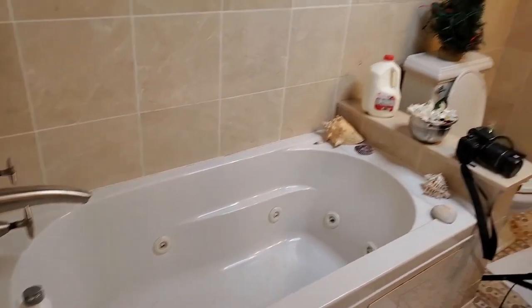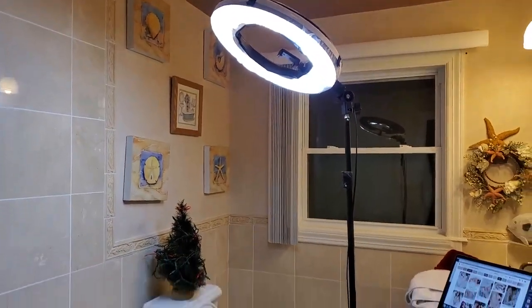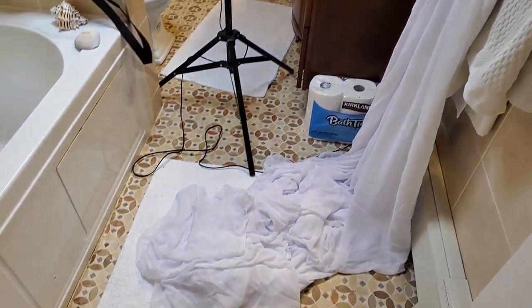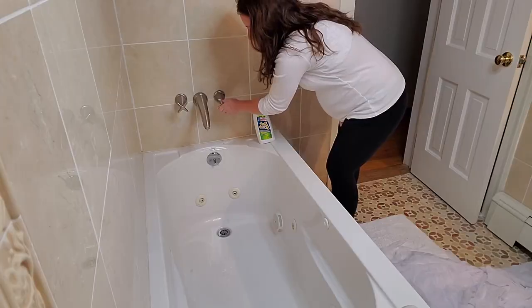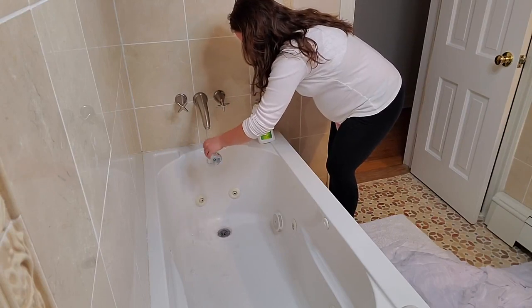Another thing that's very important is the lighting. I thought the light in the bathroom would be enough, but it was not — it was very yellow. We do not want yellow light, trust me. So I got my ring light. I got it off eBay for like 60 dollars, not bad price at all. Very important — lighting, obviously.